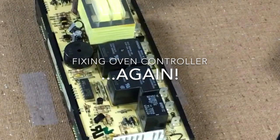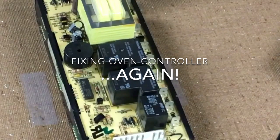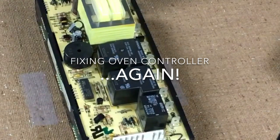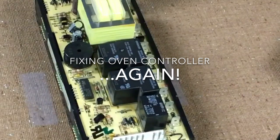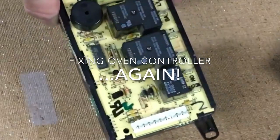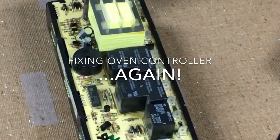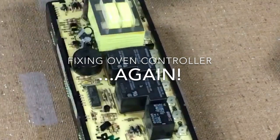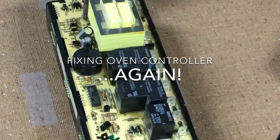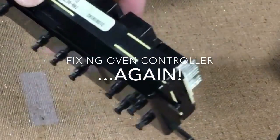Hi everyone, my oven stopped working again. I'm not sure if you've seen my other video about fixing my oven, but a little over three years ago, in November 2013, my oven stopped working. In my last video I took this controller out and took it apart — it ended up being a burned-out solder joint under one of the relays. I'm not sure if it's the same problem or a different one, but I'm going to take this controller apart again and try to figure out what the problem is.